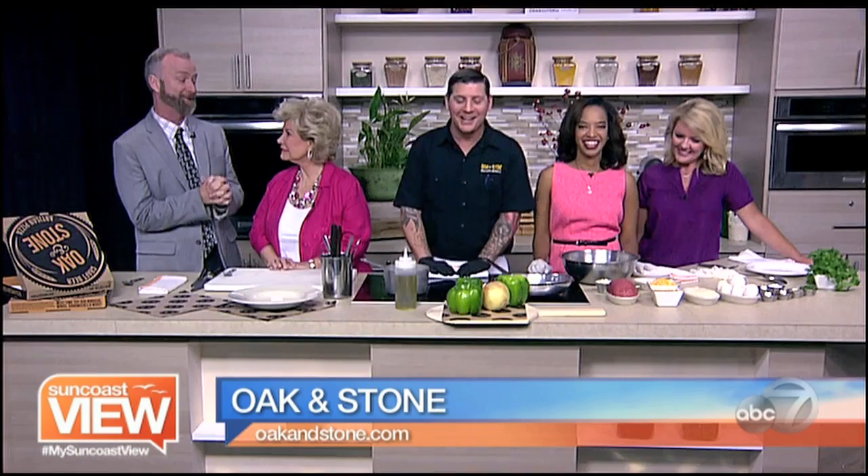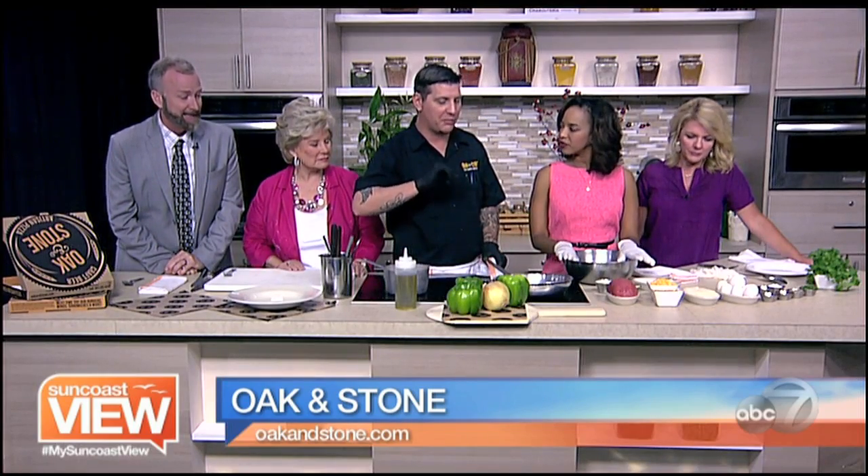We are in the kitchen with Chef Mike from Oak and Stone making something that I've tried to make before without much success. Can you help us make it correctly? We're going to be preparing stuffed green bell peppers.